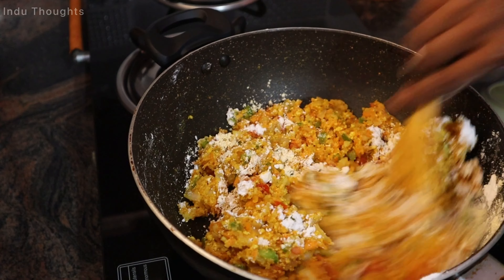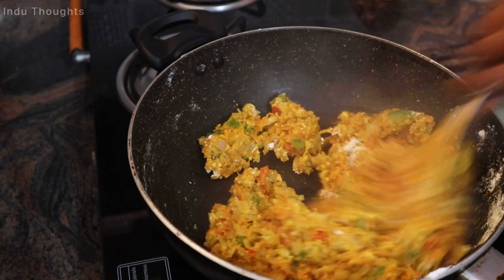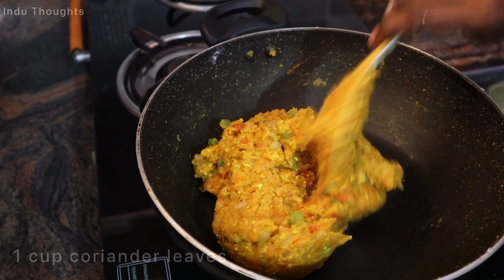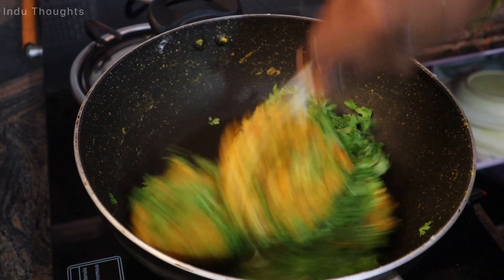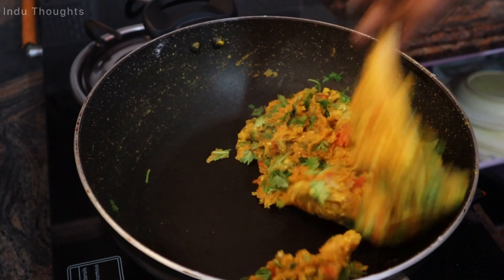After 5 minutes, add 2 spoons corn flour, 1 spoon flour powder, and mix in 2 spoons flour. Combine all the ingredients together and shape into cutlets.